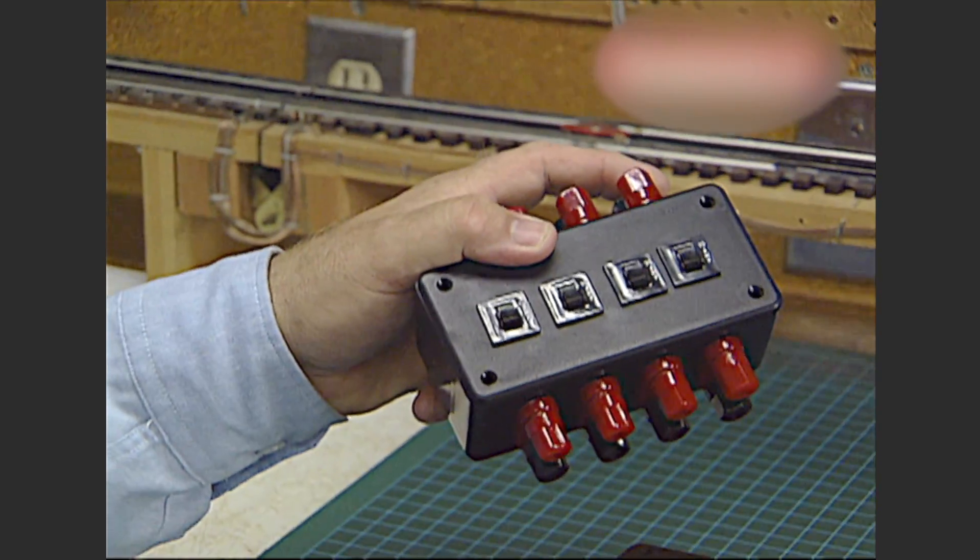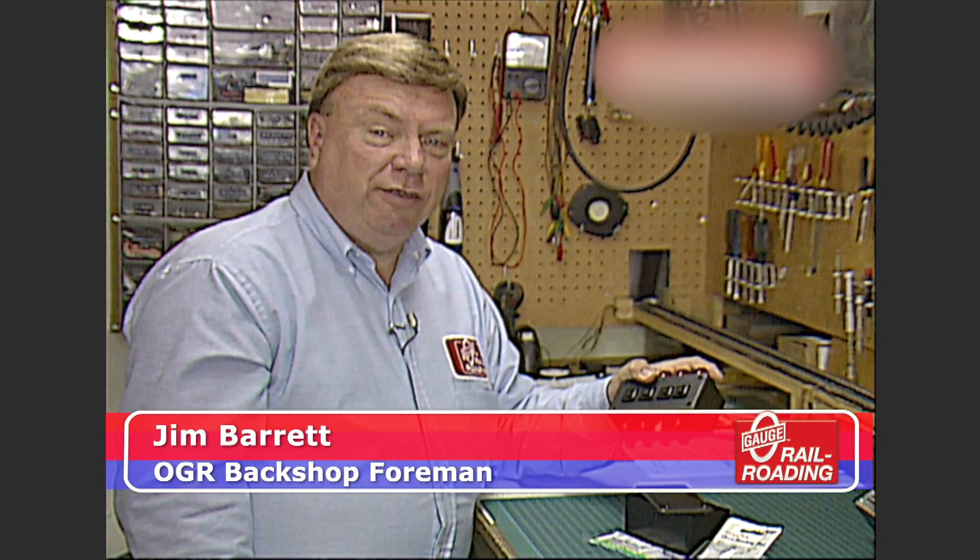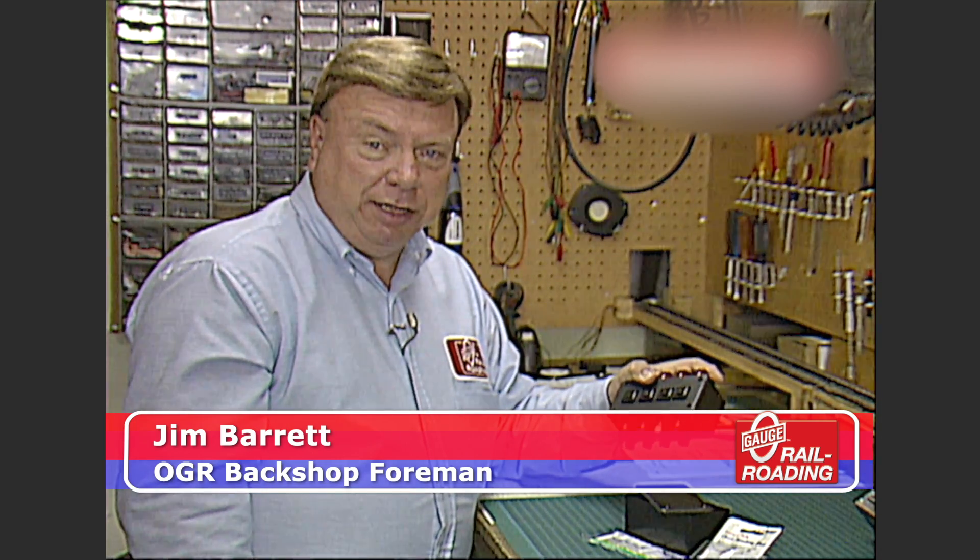We've got a little project here that is really going to help protect the delicate electronics in today's locomotives. We've seen in the past that in some transformers in the post-war era, the circuit breakers don't really act fast enough to protect these electronics.